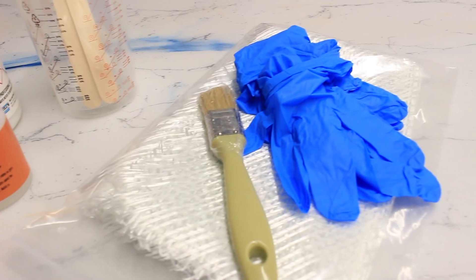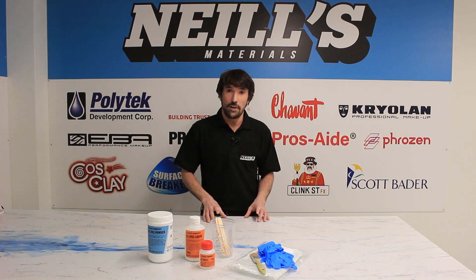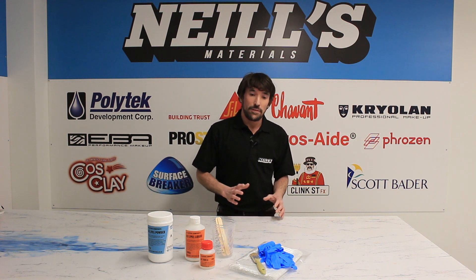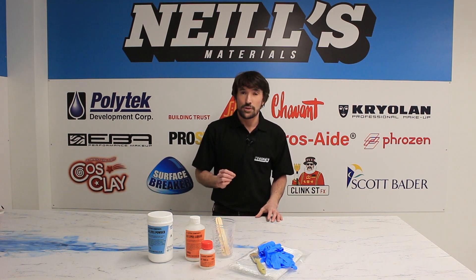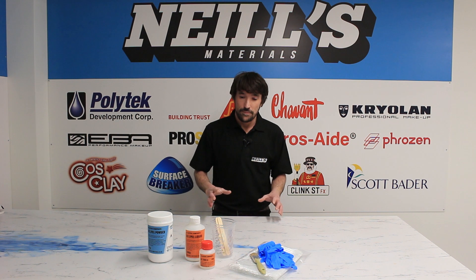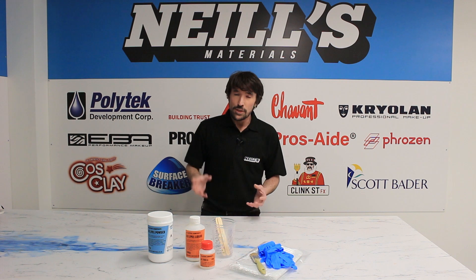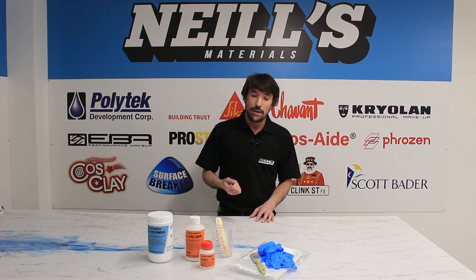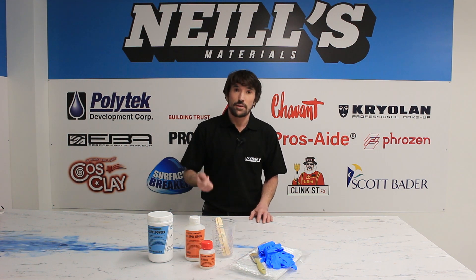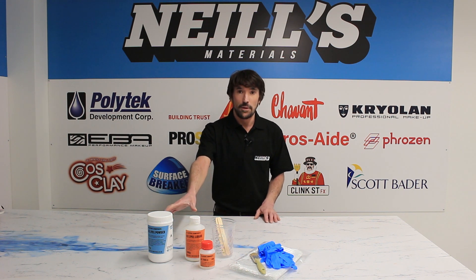In the kit you also get triaxial fibre. The fibre matting can be used to reinforce the A1 in a very similar way to traditional fibreglass. This allows you to create hollow parts that are very thin and strong, and you can also use it to create a support shell for your silicone moulds. We also provide a thixotropic agent which thickens up the base material, allowing you to use it for brush-on applications with the fibre and to create much thicker build-ups than would be possible with the base material alone, which is quite thin.